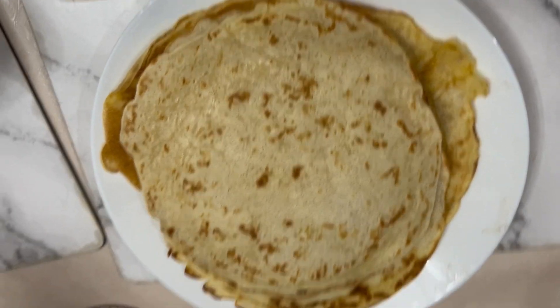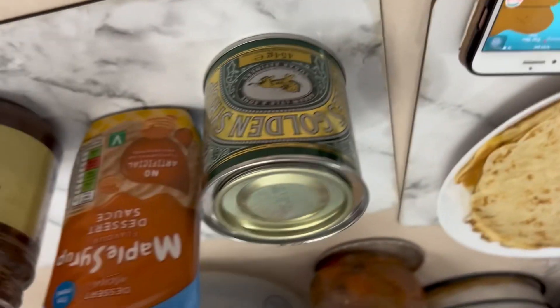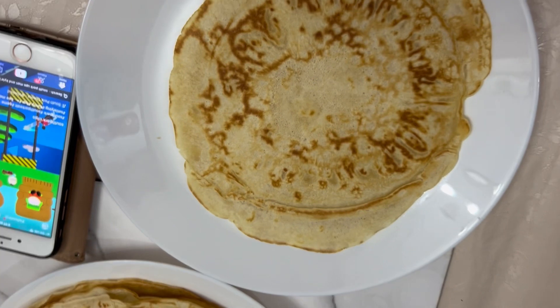So this is all the pancakes. We have two golden syrups, maple syrup, and some chocolates — chocolate spread.